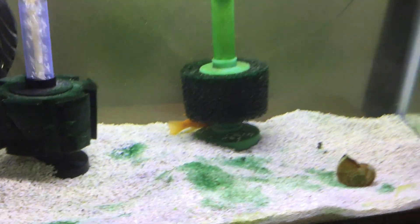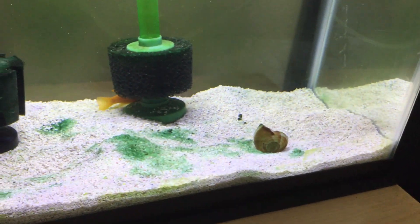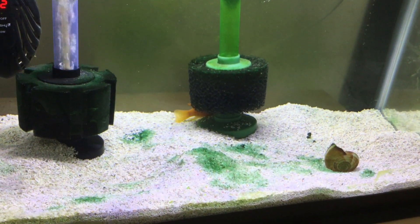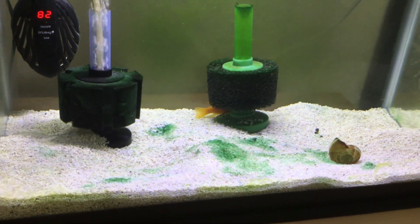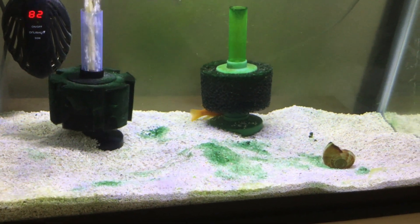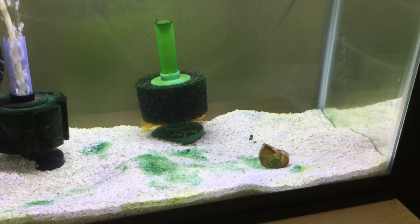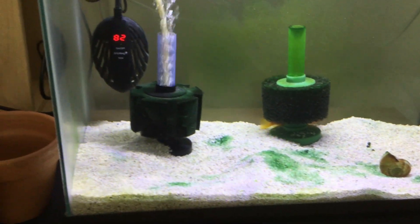That's why they say that stripping the females when they have a mouthful after a couple of weeks is usually a good idea. I might try that the next time — we'll see how this goes. I kind of don't like the idea of holding the fish and then gently prying their jaw open and trying to release their fry. It seems a little invasive. I like the natural way — this is the way they do it in nature, so let's let nature take its course here.